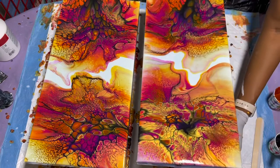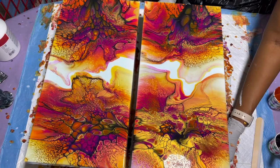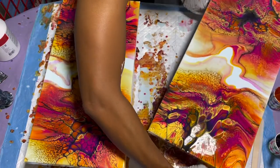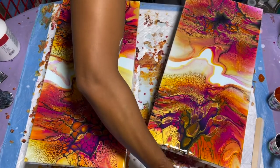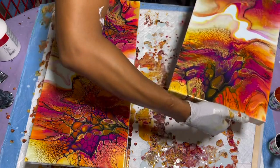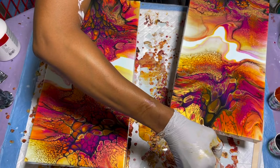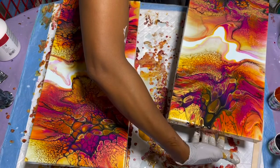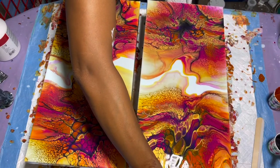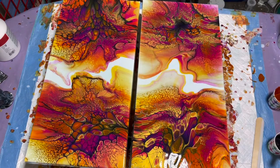Oh my gosh, these are gorgeous! I'm going to turn them to see if they match up and go together. There's a little white spot on the bottom that bothers me just a touch so I'm taking a little bit of black from the cell activator line and just touching it up. See how well they match up that way.